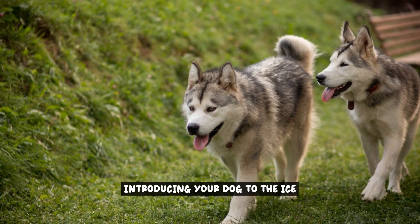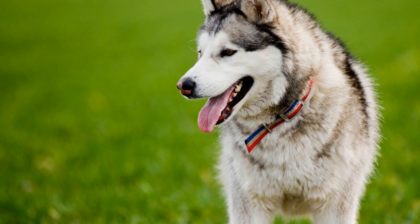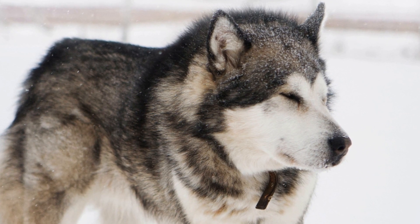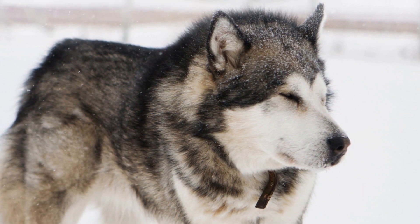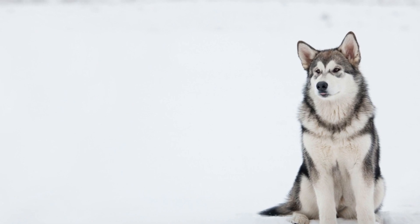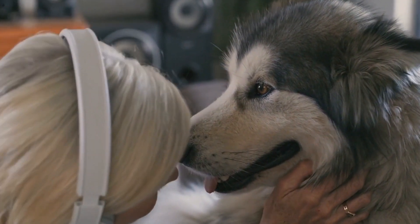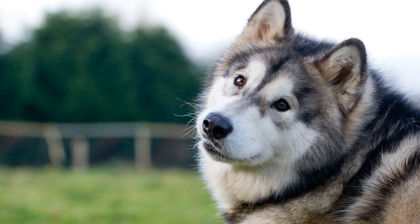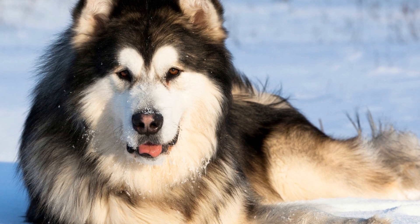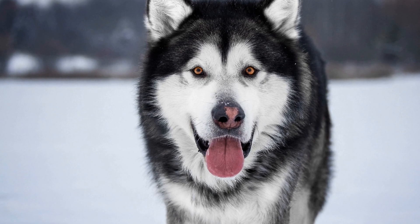Introducing your dog to the ice. When it comes to introducing your Alaskan Malamute to the ice, it's important to proceed in a gradual and controlled manner. This will help your dog become comfortable with the new surface and build trust in their ability to navigate it safely. Follow these step-by-step instructions to ensure a smooth transition. Start by finding a small and shallow frozen surface, such as a frozen pond or a rink with low walls. This will provide a controlled environment for your dog to get acquainted with the ice. Before stepping onto the ice, allow your dog to sniff and investigate the area. This will help them become familiar with the new surroundings.